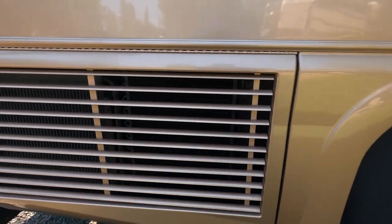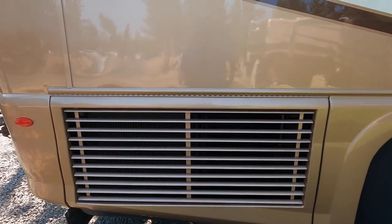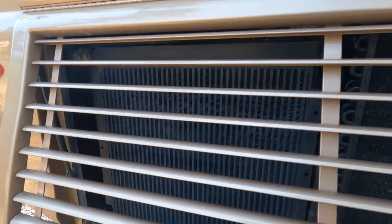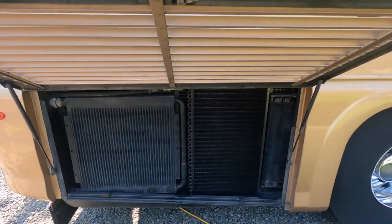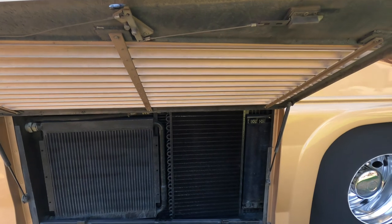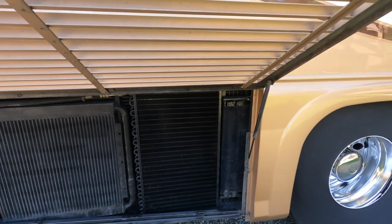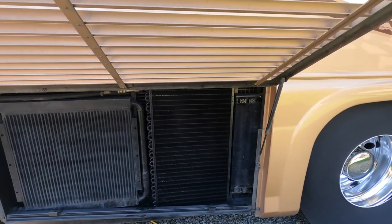Moving towards the back, one of the primary reasons we bought this diesel pusher — and previously a Country Coach — was because they had a side radiator. There's a little bit of controversy on whether a side radiator runs cooler, but we tend to believe it does. It's bringing in clean air behind the coach. I have easy access to go out and blow out these fins with either air or water to keep them clean.